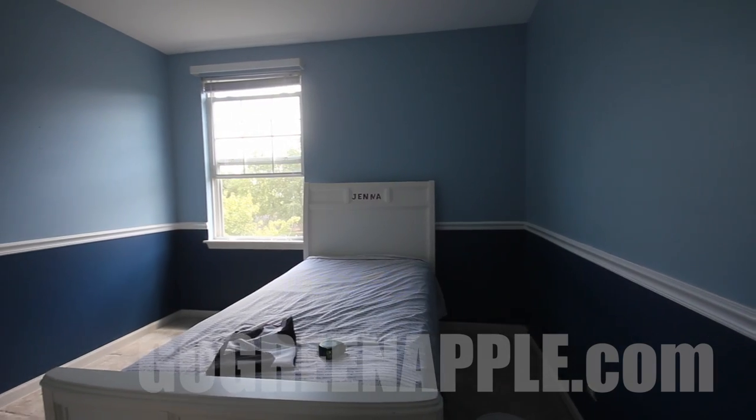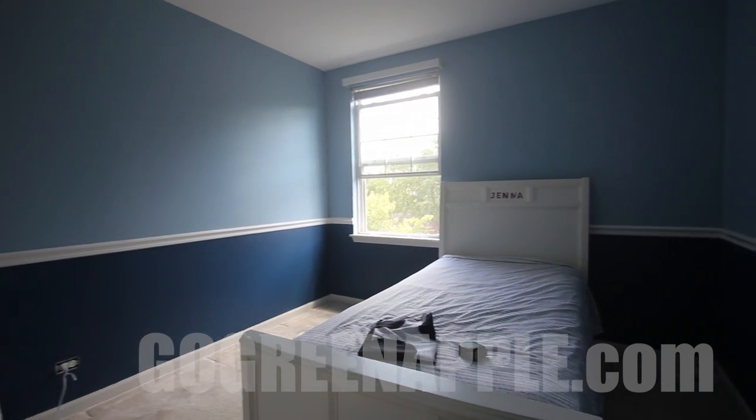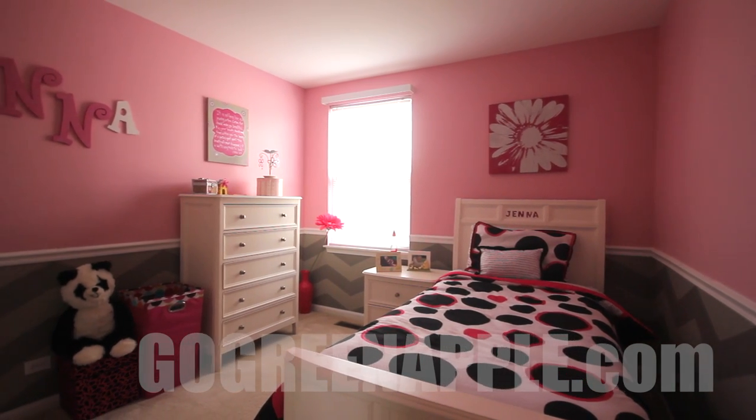Hey guys, it's Ray from Green Apple Painting, and today we are going to turn this room into this room. The biggest change we're going to do today is obviously color, and the big wow factor is going to be the chevrons on the wall below the chair rail.